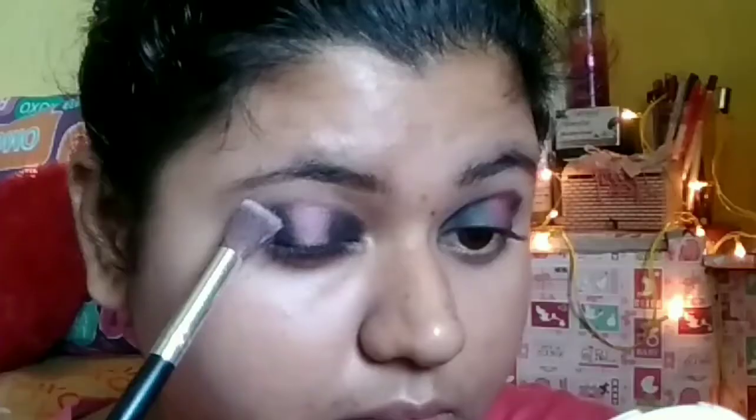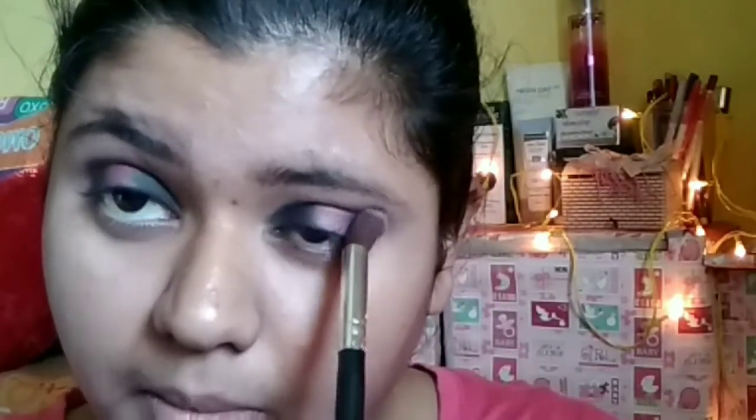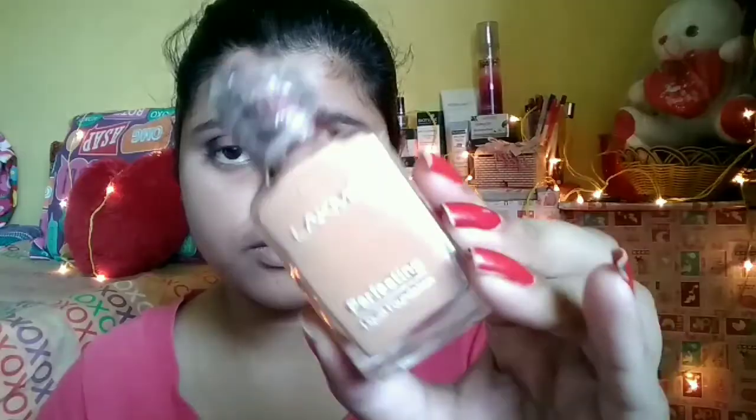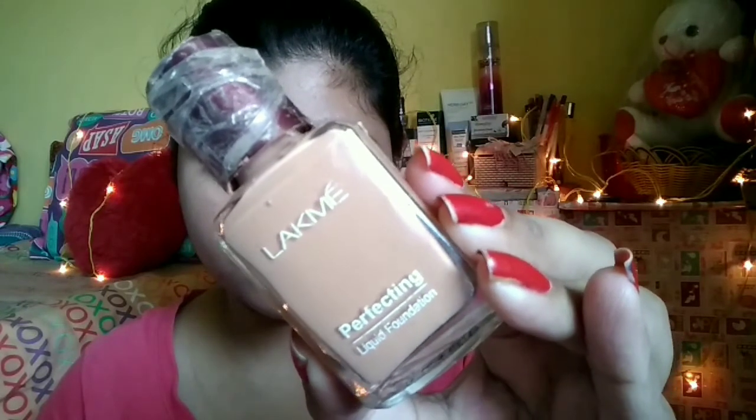Then I will move to blending and diffusing the edges of this eyeshadow so that it does not look harsh. I will do the same on the other eyelid, just blending with a blending brush and diffusing the edges.